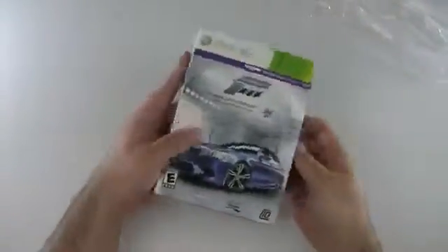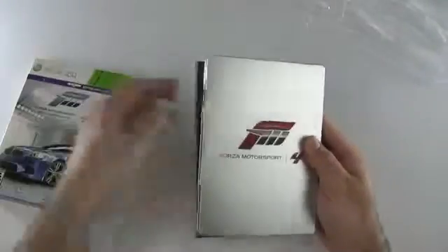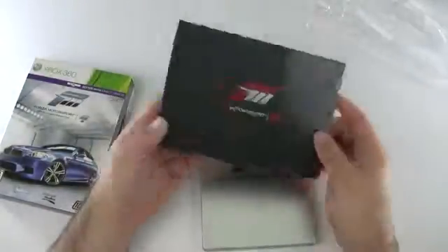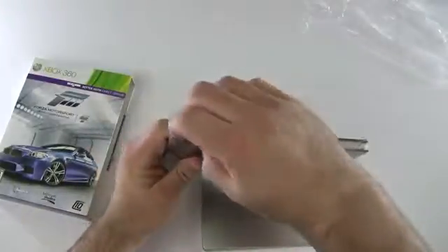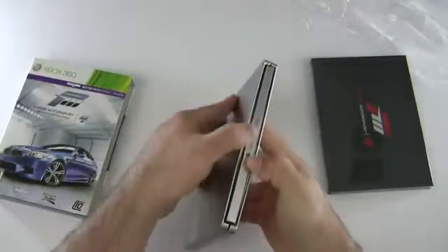Not really going to be doing a review on the game, but I thought I'd show people what comes in it. So this is just a sleeve, basically. And here we have a book that's supposed to have a bunch of car diagrams and things. We'll open that in a moment. Let's go ahead and see how this works.